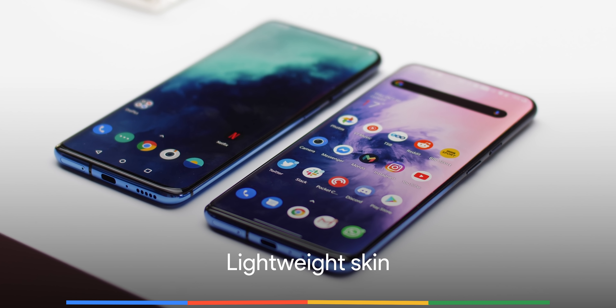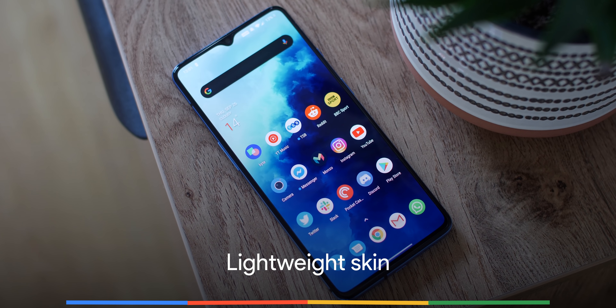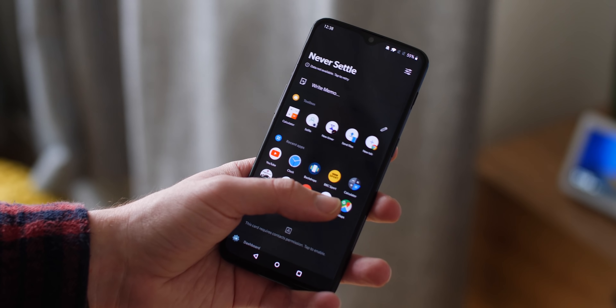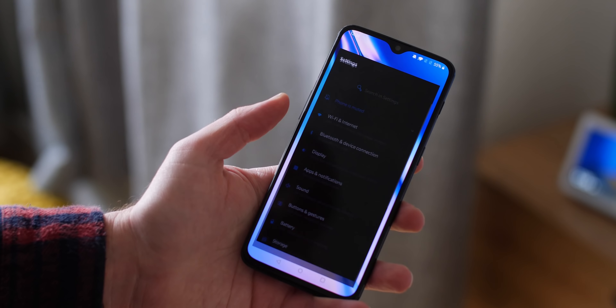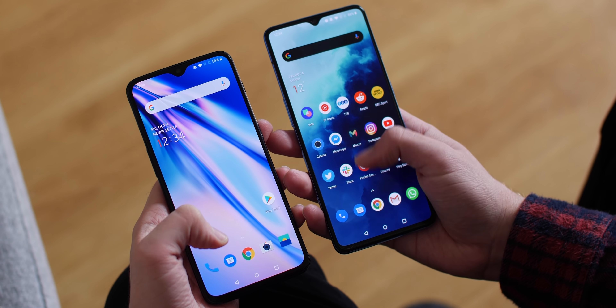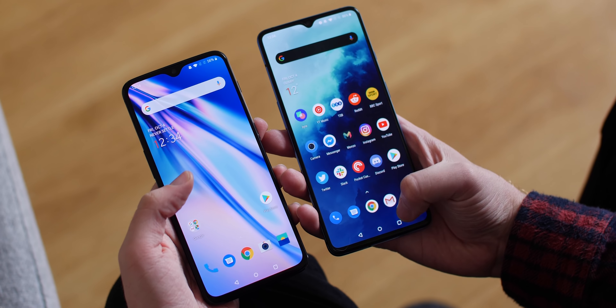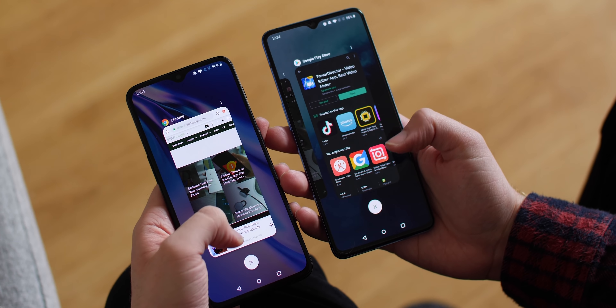Unlike some other Android builds, OxygenOS is completely free of bloat with no unnecessary add-ons that hog resources or are stubborn to remove from your phone. At first glance, it feels very similar to the experience you'll find on the Pixel, which is essentially stock. That inadvertently helps performance, which has never been lacking on OnePlus smartphones. If you like the feel of stock Android and all of the benefits that come with it, then of course you will love OxygenOS.